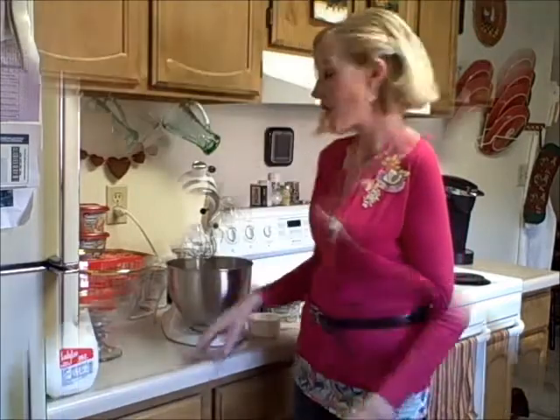I just bet it's gonna be richer, creamier, and more delicious. It's gonna be fabulous. Let's get started.